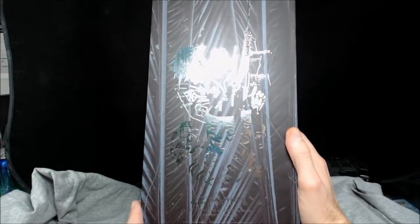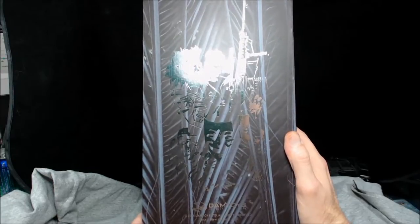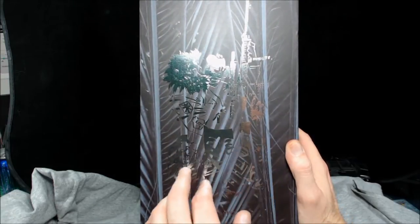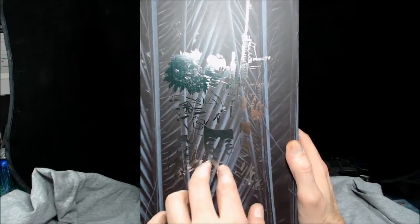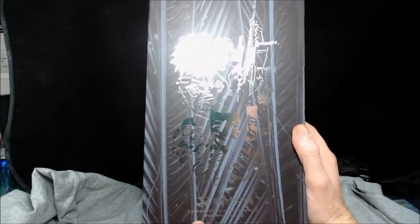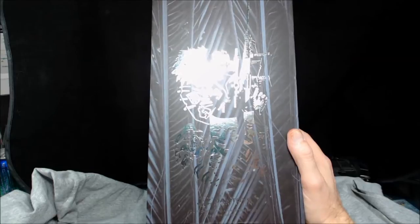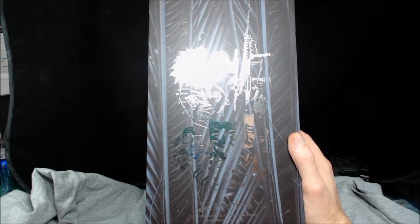On the back you get a nice foil of him holding the sniper rifle, wearing his jacket — you can see the patches on his jacket — along with some skulls, the parody masks, and then the DAM Toys copyright info: 2004 DAM Toys Limited, all rights reserved, www.damtoys.com. Item number GK007, 1/6 scale collectible figure, made in China.